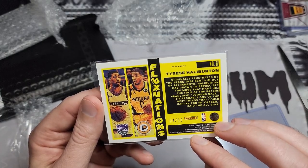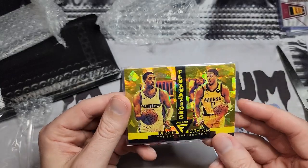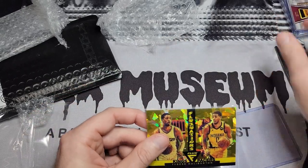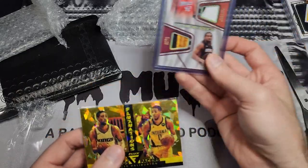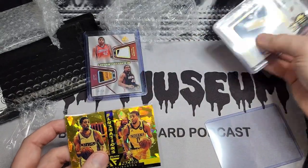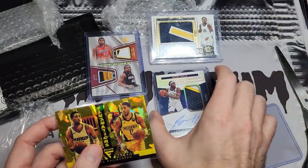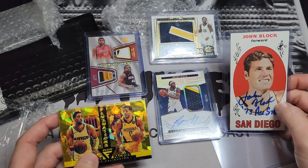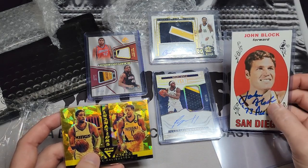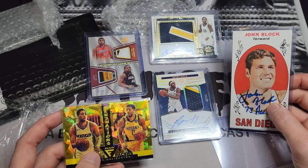The fact that it pictures a game I went to is a pretty big factor for me. So there you have it: a Finals hopeful someday in Tyrese Halliburton, a Finals patch with Udonis Haslam, a player-worn RPA from Ben Mathurin, Buddy Heald, and that TTM with John Block. I hope you enjoyed it. Remember there are new episodes of the audio podcast every Thursday, and as always thanks for watching.